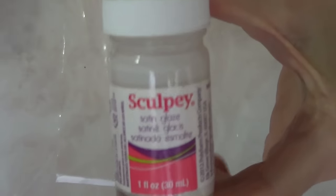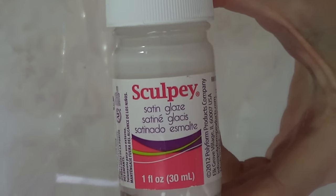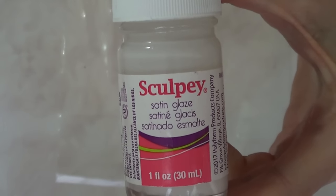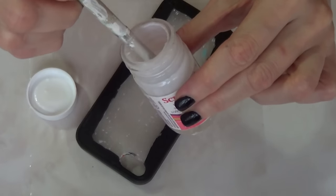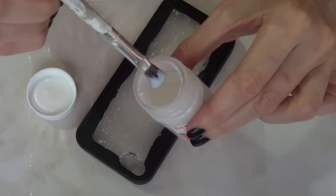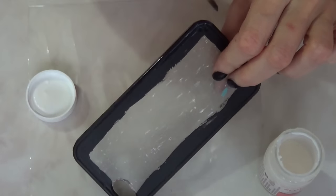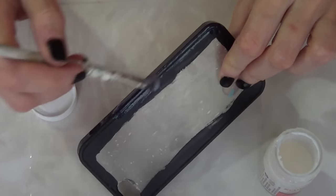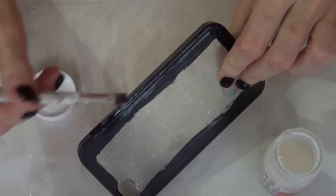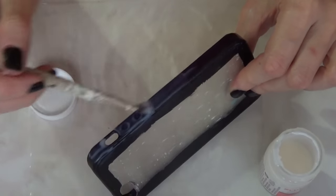For the next step, I'm going to be using something different. You can go ahead and use a spray gloss, but I'm going to be using this satin gloss that is supposed to be for polymer clay — I got it from the craft store at the polymer clay section. With this one, you have to apply it with a brush instead of spray, so I'm just going to paint it over the black surface I did before.